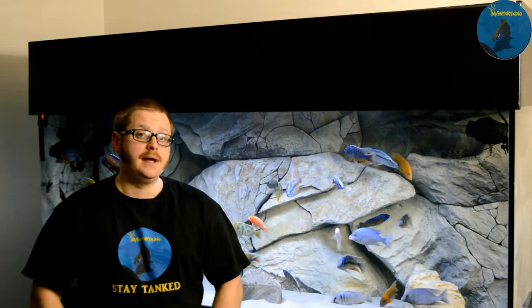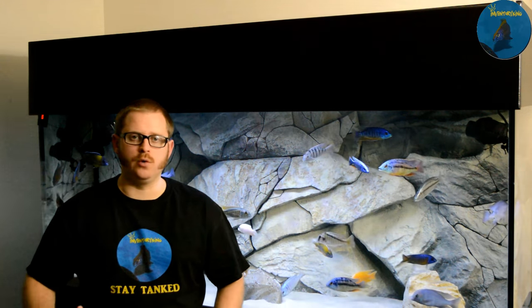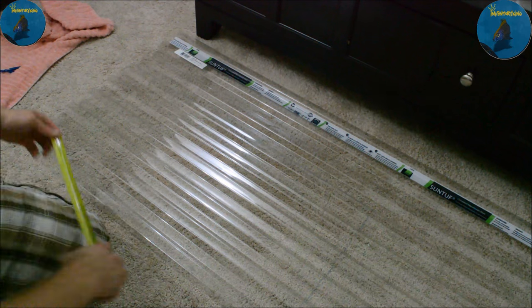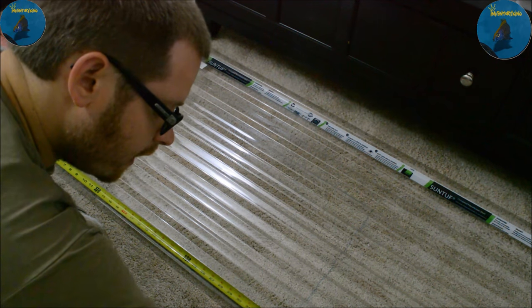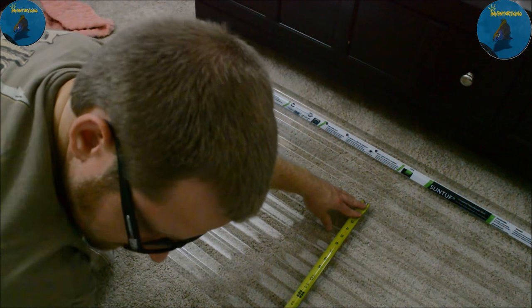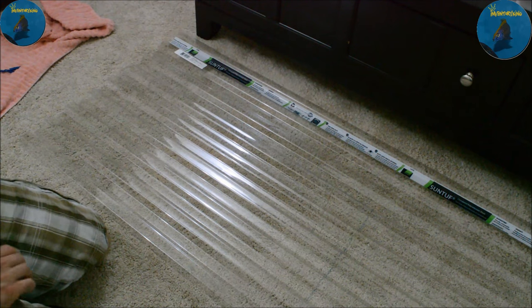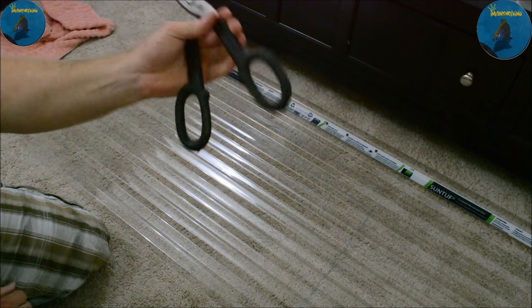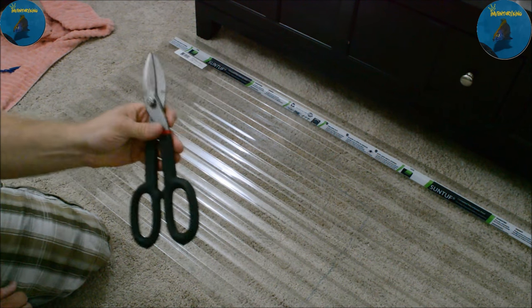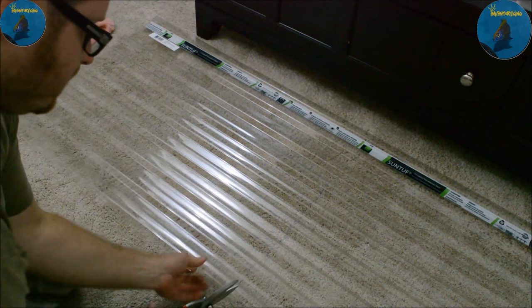I'm going to take a couple pieces out of my original video and put it in this video so that it's all in one place. The measurements I got on the top of the tank were 34 and 9/16ths in length and 16 and 13/16ths in width. I'd definitely suggest buying a nice pair of cutters — you will need it to get through this plastic. Let's get this sucker cut.